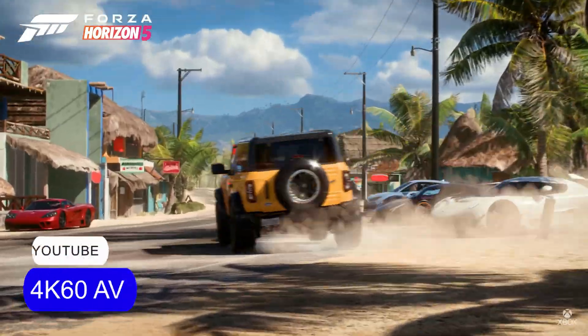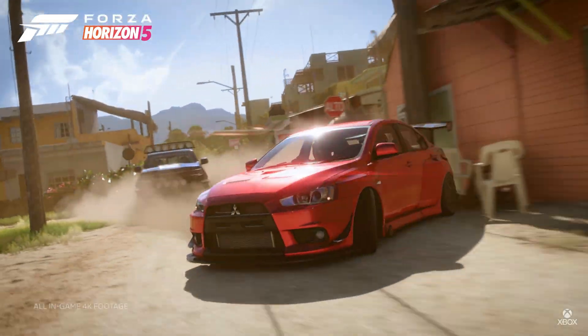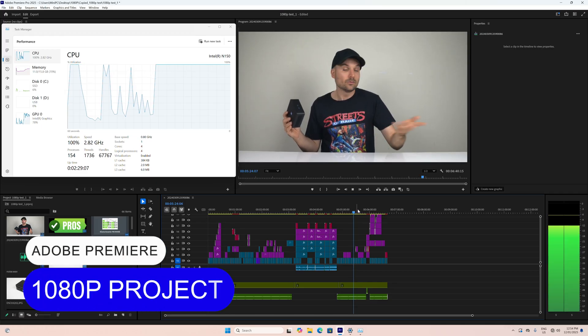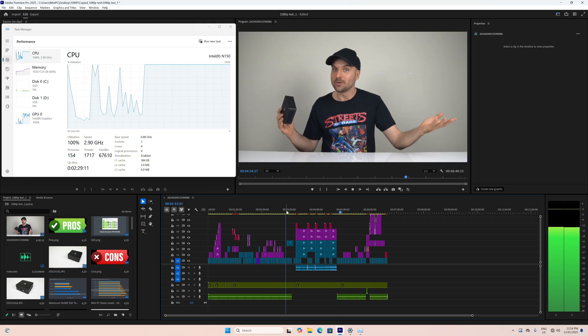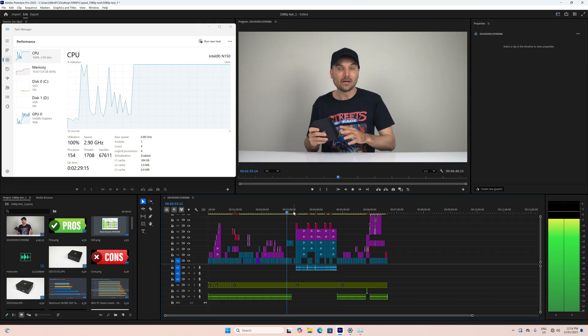The Intel N150 is fine for browsing the web, Microsoft Office, YouTube, and that sort of thing. It also has excellent video playback, not dropping any frames at 4K 60fps across many formats. While I'd never recommend it for video editing, I'm always impressed by its performance in Adobe Premiere — with a 1080p project it's doable if you really have no other option.